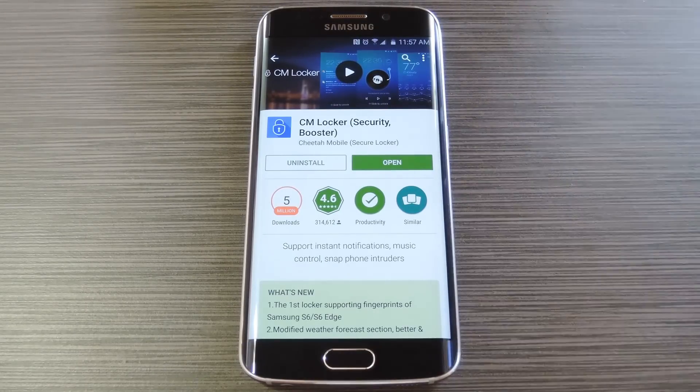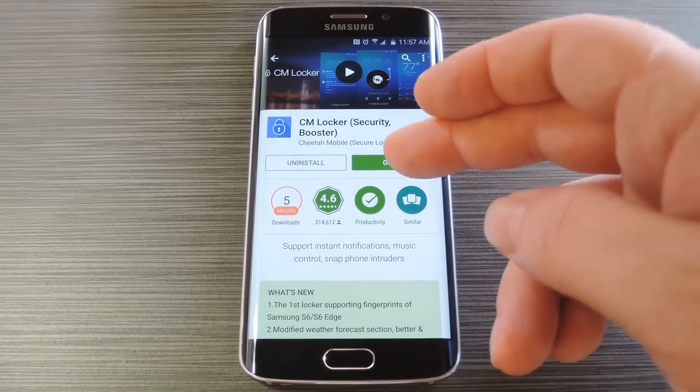The app is called CM Locker and it's available on the Google Play Store for free, so search it by name to get it installed. If you're having trouble finding the app, you can use the link in step one of my full tutorial on GadgetHacks.